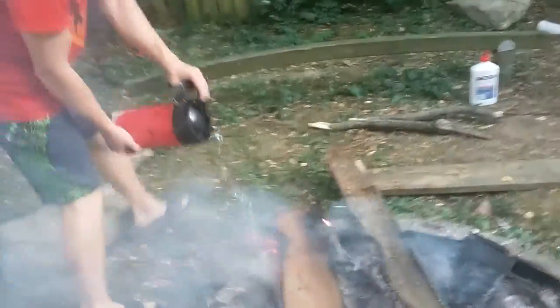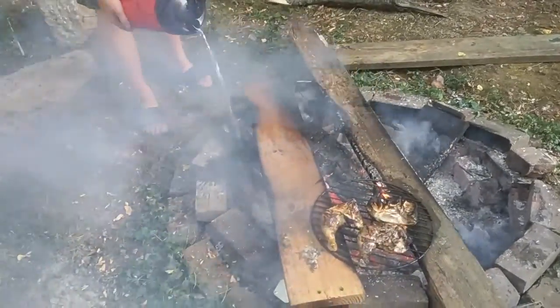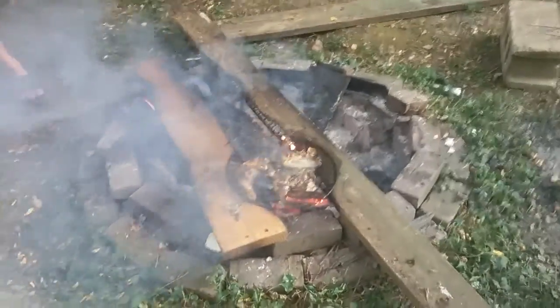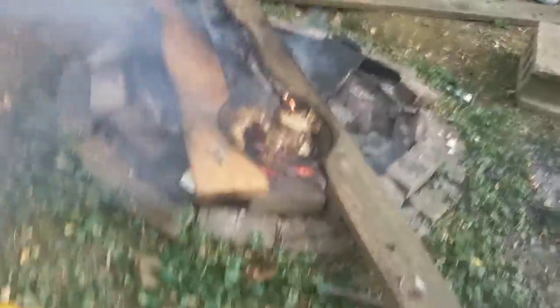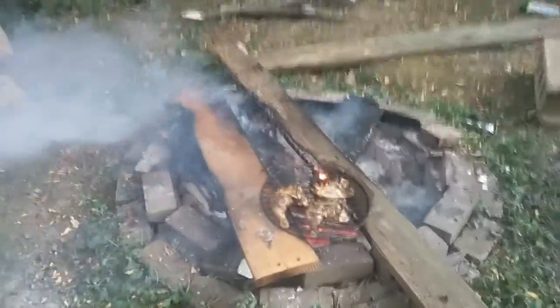We're going to turn it down a lot — basically all the way. See, that's practically gone. No longer on. That thing's probably done. One of the chickens had a fire right under it. And that's how you turned down a fire.